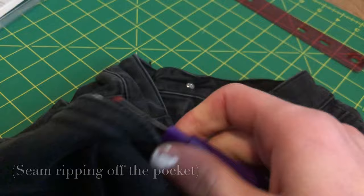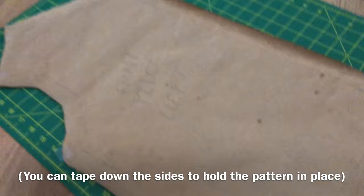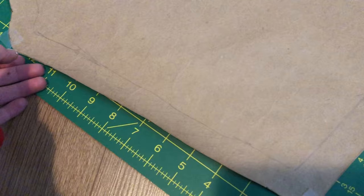Here I kind of just drew out the whole jacket and what I wanted it to look like. I just taped the sides so that I can cut out the pieces and lay them out and plan it without it rolling up. I tried putting it under boxes but it didn't really work, so that's why I'm using the tape.